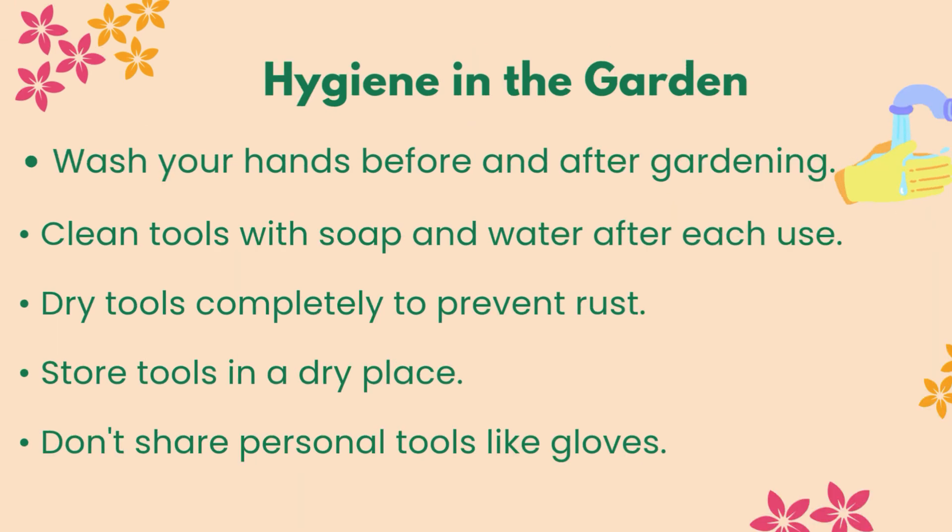Hygiene in the garden: wash your hands before and after gardening. Clean tools with soap and water after each use. Dry tools completely to prevent rust. Store tools in a dry place. Don't share personal tools like gloves.